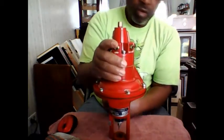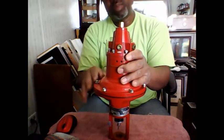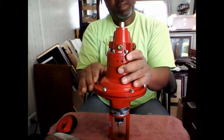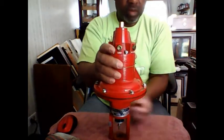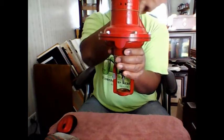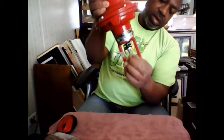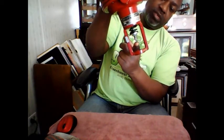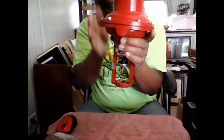We looked at the gate valve earlier and the hand wheel. Well, this actuator takes the place of the hand wheel. Instead of having a threaded stem, I can use a smooth stem — it just has to be connected to this stem. This actuator is a lot smaller than what would be required for the size of gate valve we looked at, but it attaches to operate that stem, moving it up and down.